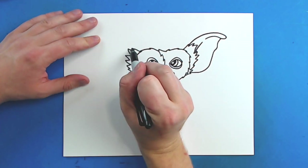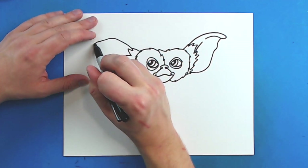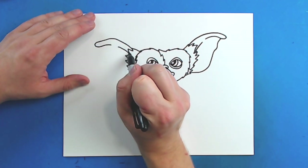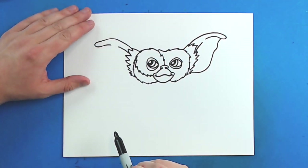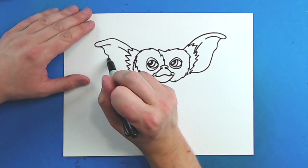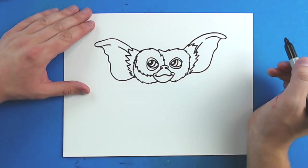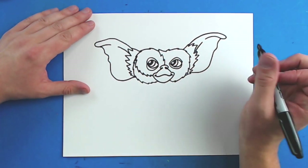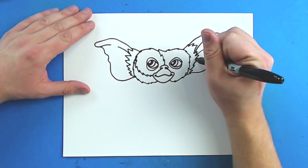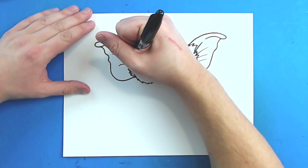And then same thing on this side — I'm going to draw a line that's just going to go up, curve out, and then come back a little bit, leave a little space, and then come down. Then right here I'm just going to make some wiggly lines and then a big curved line that comes to here. Then I'm just going to make a few little lines inside of here just for some details.